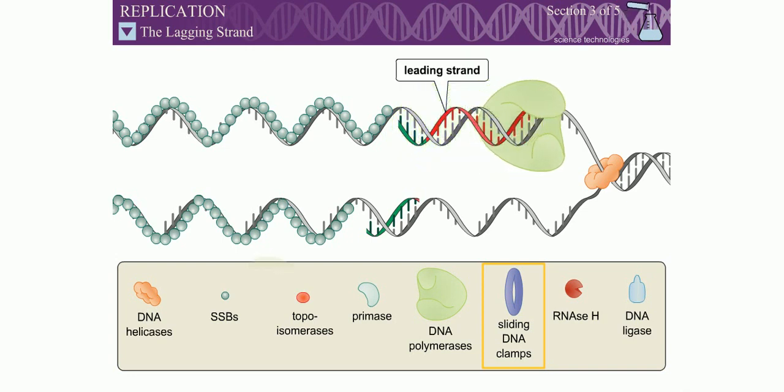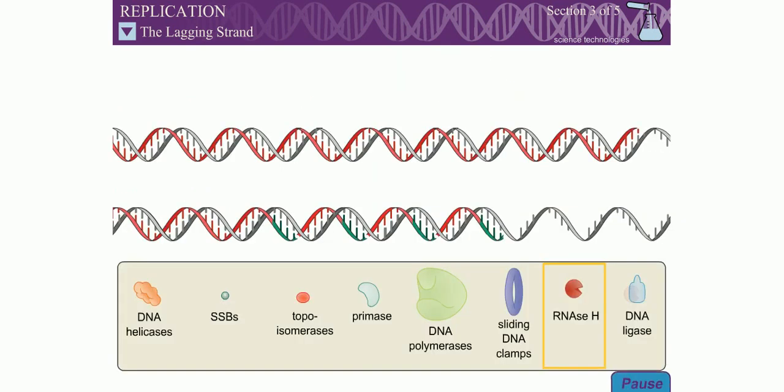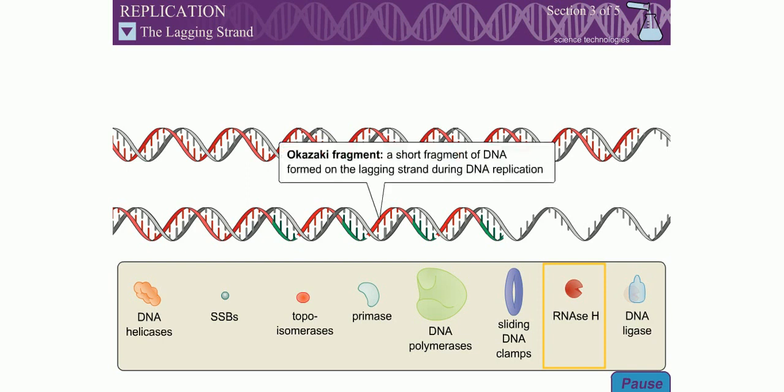DNA polymerase can only add dNTPs to the 3' end of a polynucleotide. Because both DNA strands must be passed through the replication machinery in the same overall direction, the lagging strand is synthesized discontinuously in small fragments. The short fragments of DNA formed on the lagging strand are called Okazaki fragments. Note: although the Okazaki fragments are shown as very short stretches in this animation, they are usually between 100 and 1,000 base pairs in length.